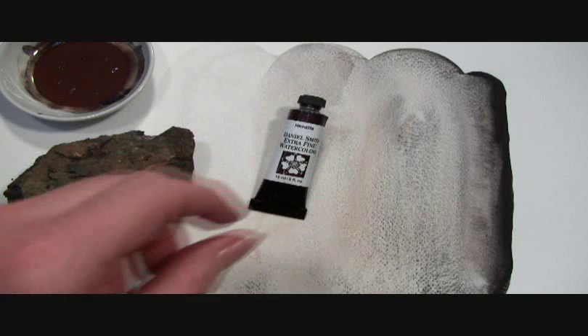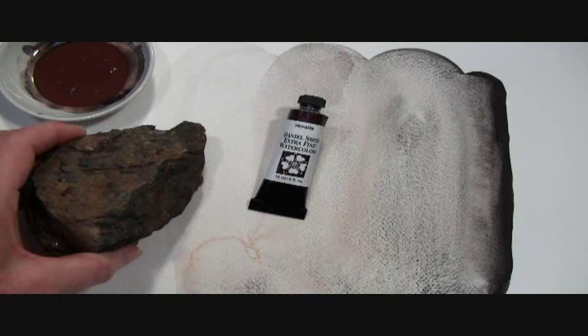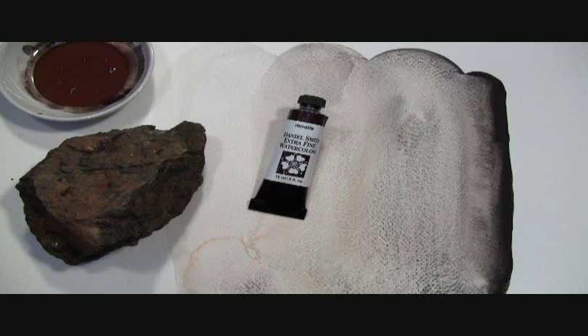This is a piece of Hematite, which is a heavy silvery black mineral rich with iron. In thick washes, the heavier particles will settle, creating a bold granulation of black specks and a buff color in the separation. And in a thin wash, it becomes a soft dove gray.